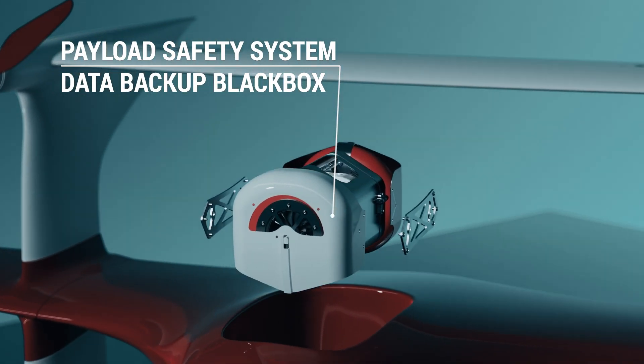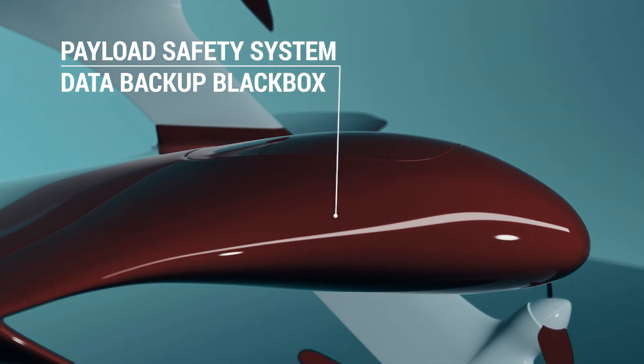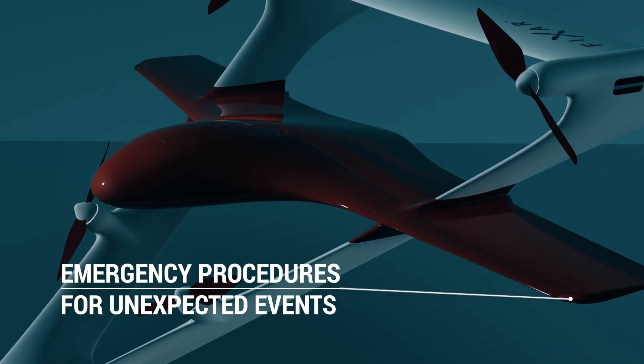FIXAR 025 is equipped with several safety features that provide stress-free and fully autonomous flights at every stage of the mission.